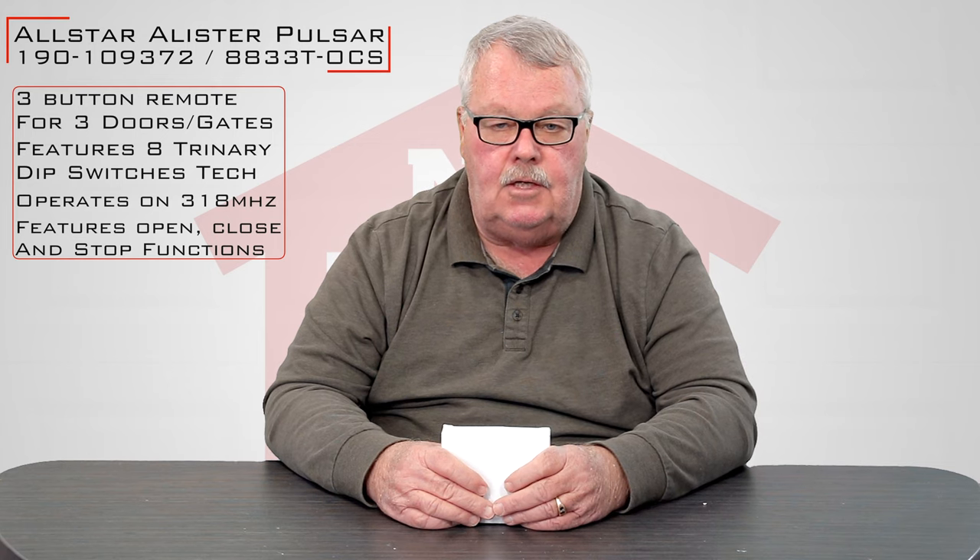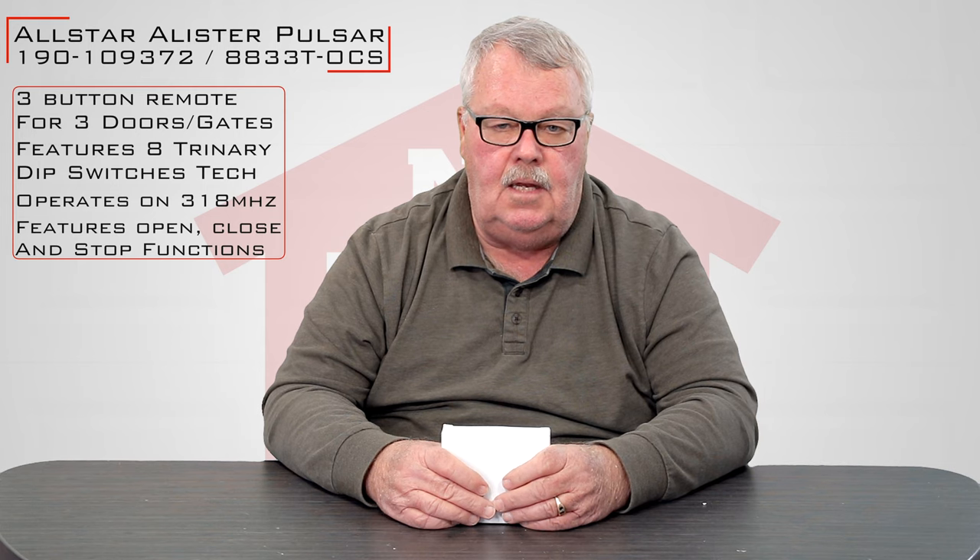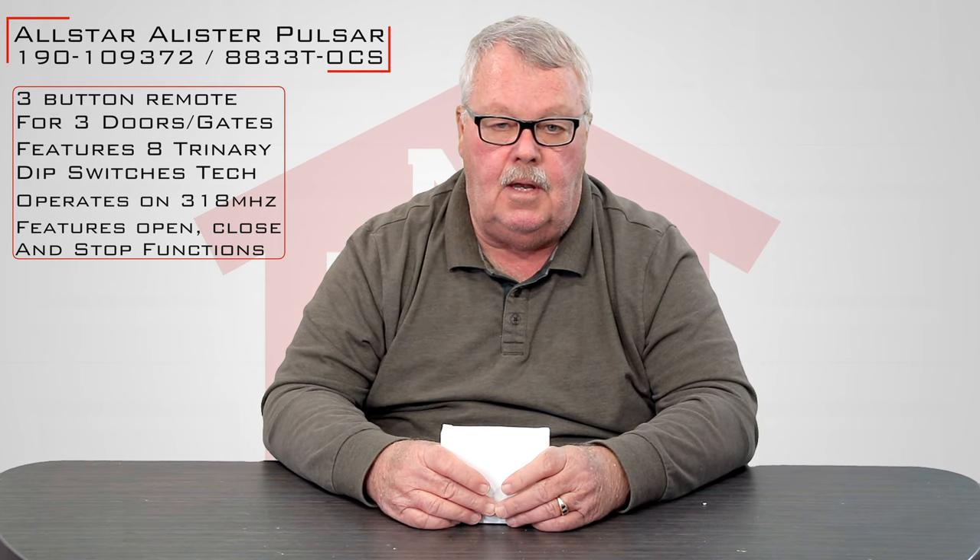It's in 318 MHz and it actually has two part numbers. It has a part number of 190-109372 and it's also known as an 8833T-OCS. Depending on the age of your equipment, either one of those numbers or both could appear on it.